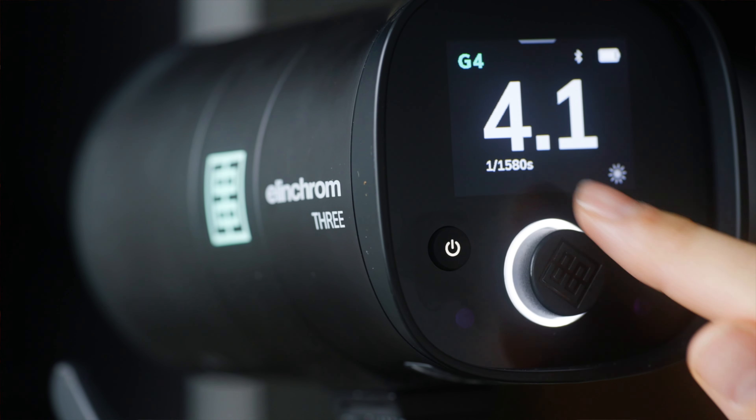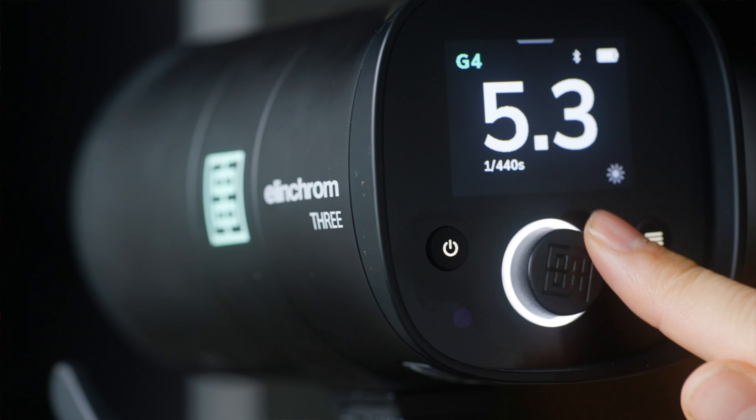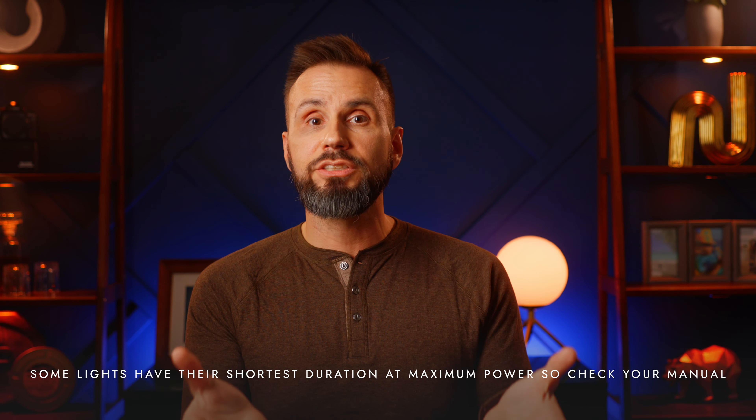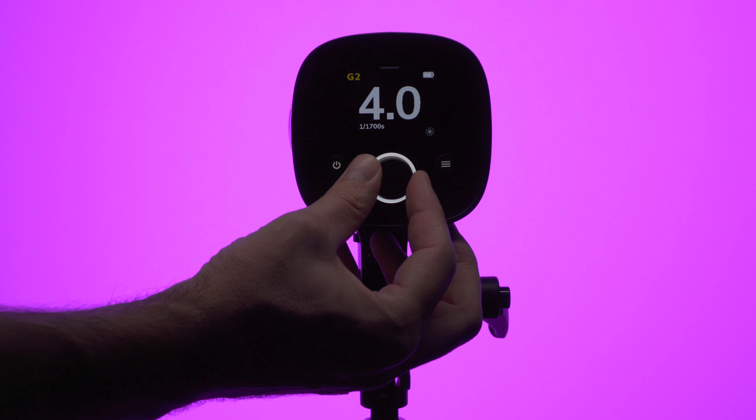Many manufacturers, including Elinchrom but not Profoto, show the flash duration on the light's LCD panel. For Profoto and other manufacturers, you'll need to look this information up in the manual. In general, the brighter the light, the longer it's going to take for the flash to discharge. Some lights can discharge faster than others, but for the most part, if your image is blurry, just turn down the flash power and see if that makes a difference.